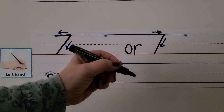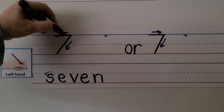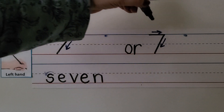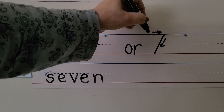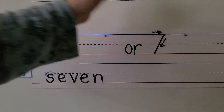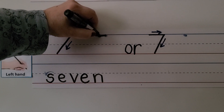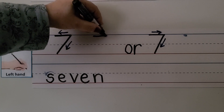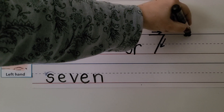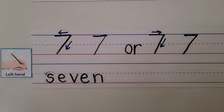For our left hand, we can either start here and pull it towards our hand, then go back and come down on an angle. Or we can start here like the right-handed students, push it away, and then come down on an angle. Whichever way is more comfortable for you — pull it towards our hand, come back to where we started, and then come down on an angle, or make our line across the top like the right-handed students and then come down on an angle to the bottom line.